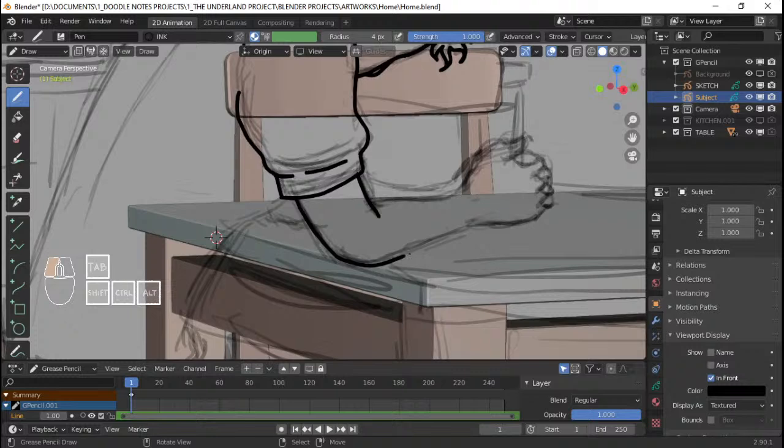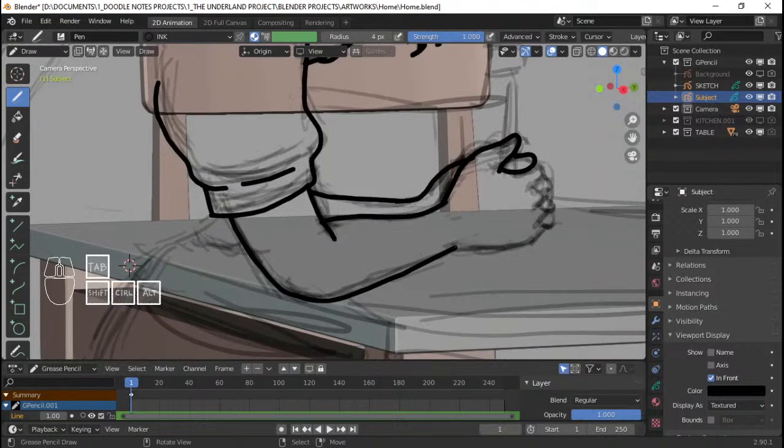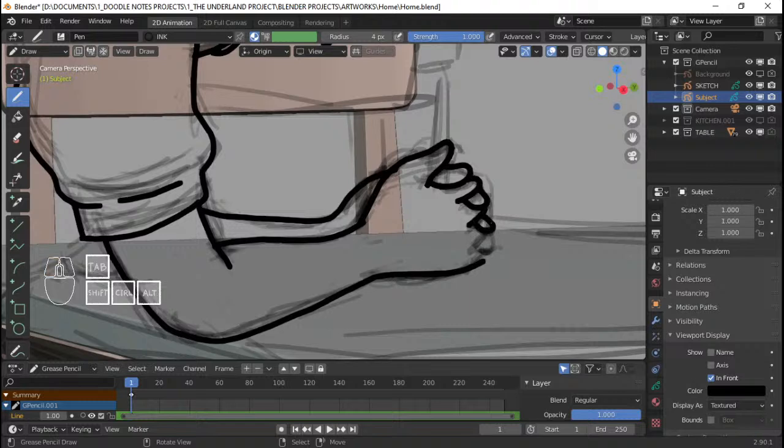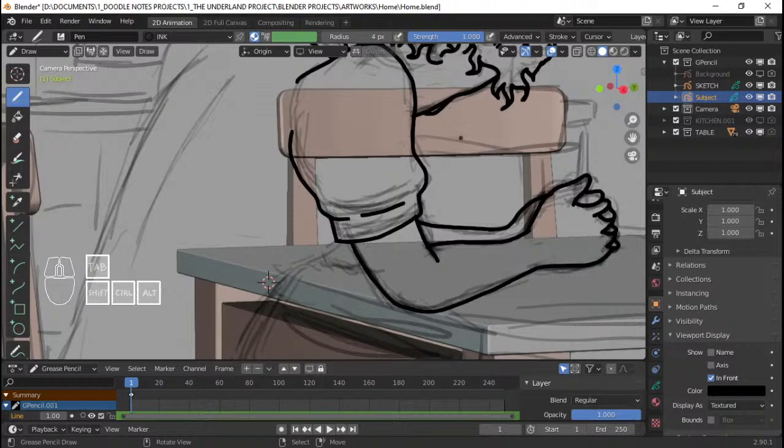I just need to draw a nice arm here. The other thumb right there because the hands are clasping together. And the fingers — which are one of the challenging things to draw. I think we got it. Probably need to do some editing in edit mode here. I need to bring back the pivot point to the median point. There we go. Looks nice.